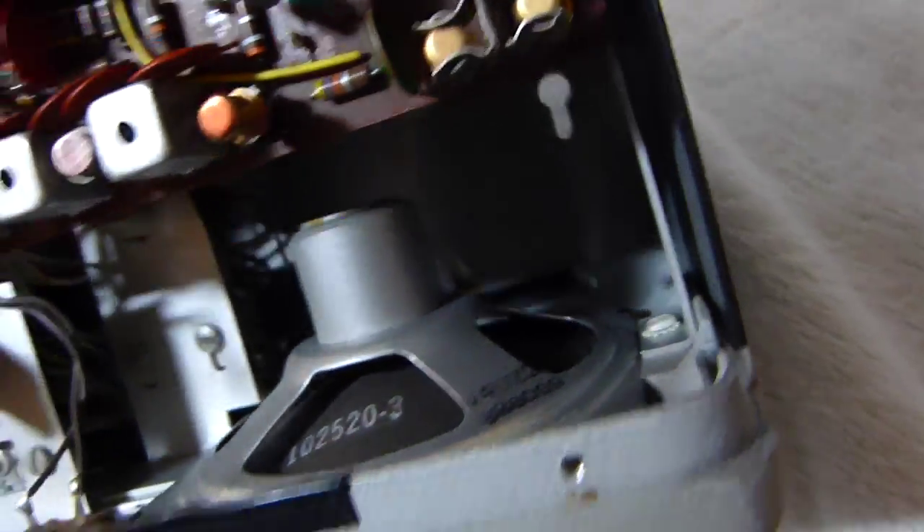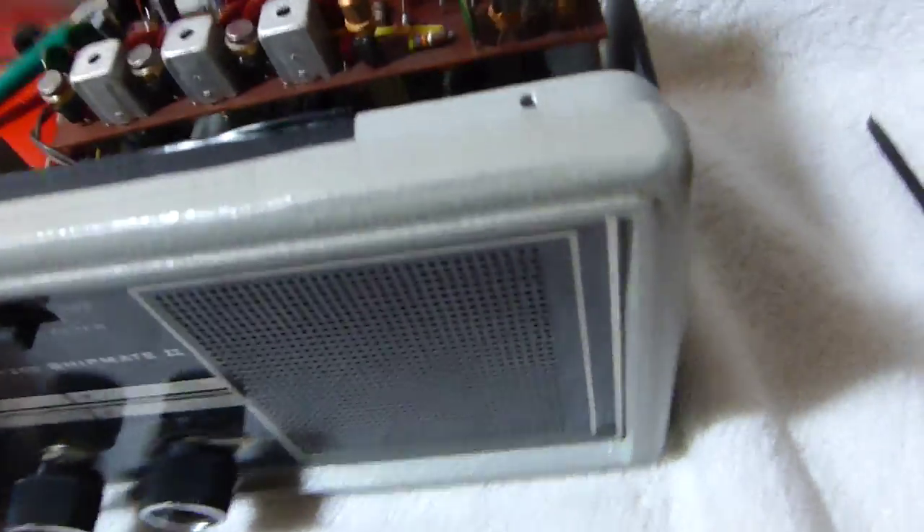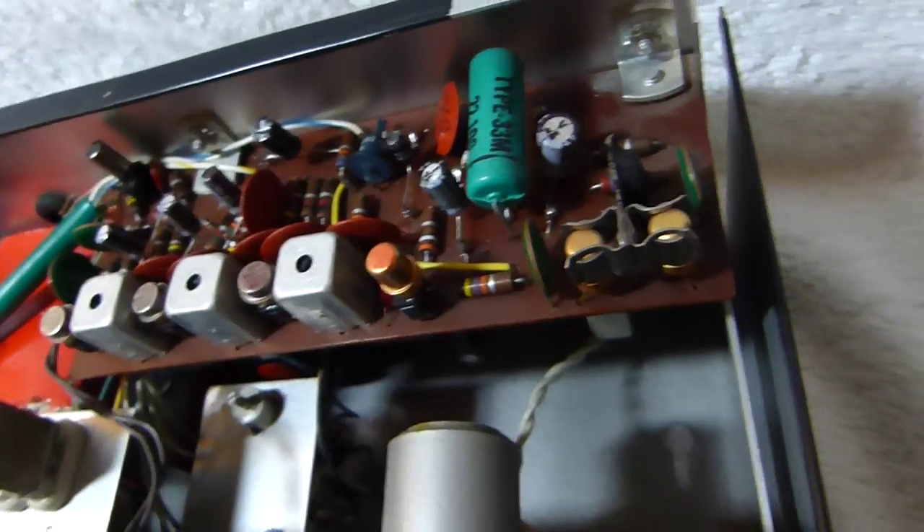It's got a pretty nice speaker in there. I added this electrical tape here and that piece of paper towel trying to reduce the rattliness of the case — same goes for the tape there and there. They didn't really make any efforts towards that originally, so it was pretty rattly when I got it. It was just annoying me, so I had to fix that.